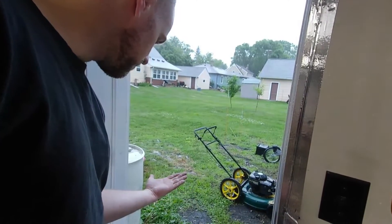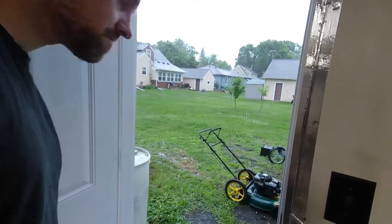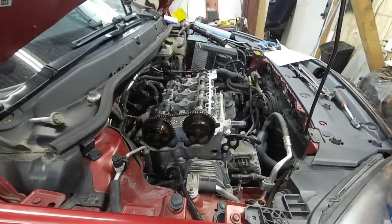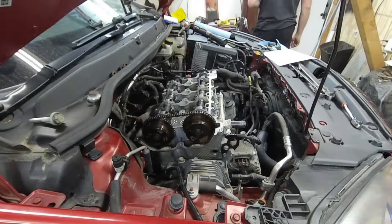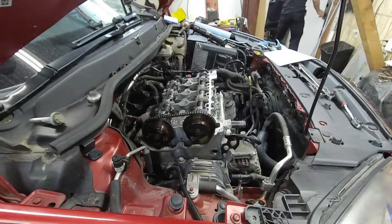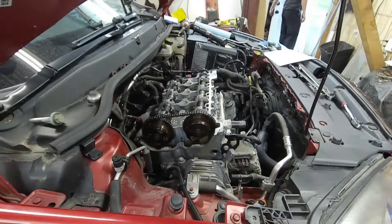That's some pretty big blobs of rain coming down. Holy crap, that was a thunder. I wonder how well the camera picked that one up. The rain almost came to a stop!